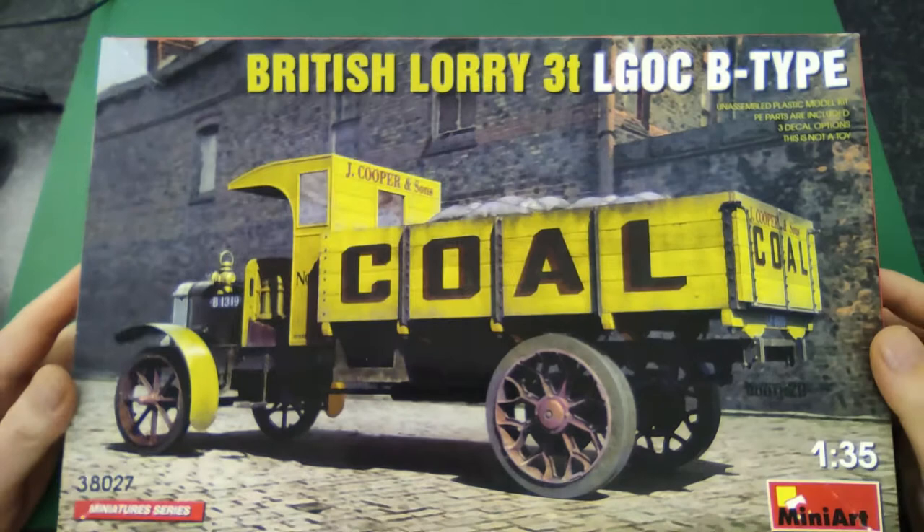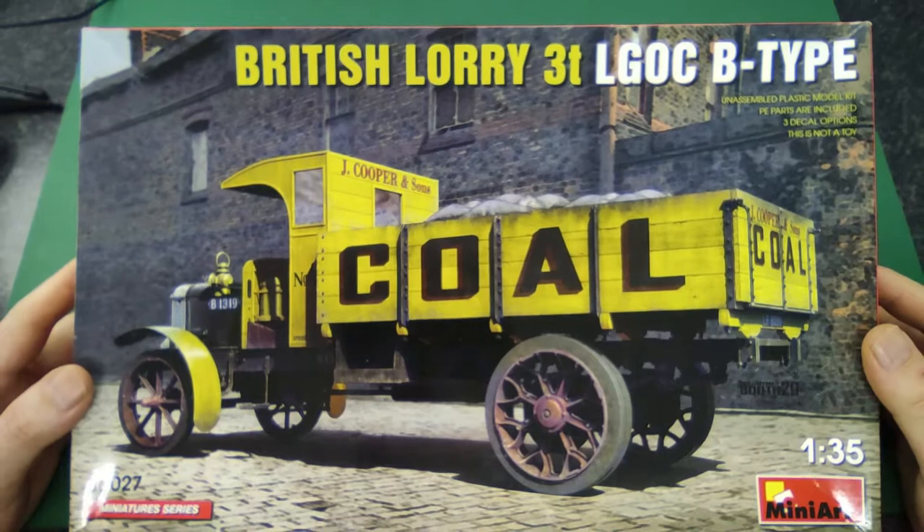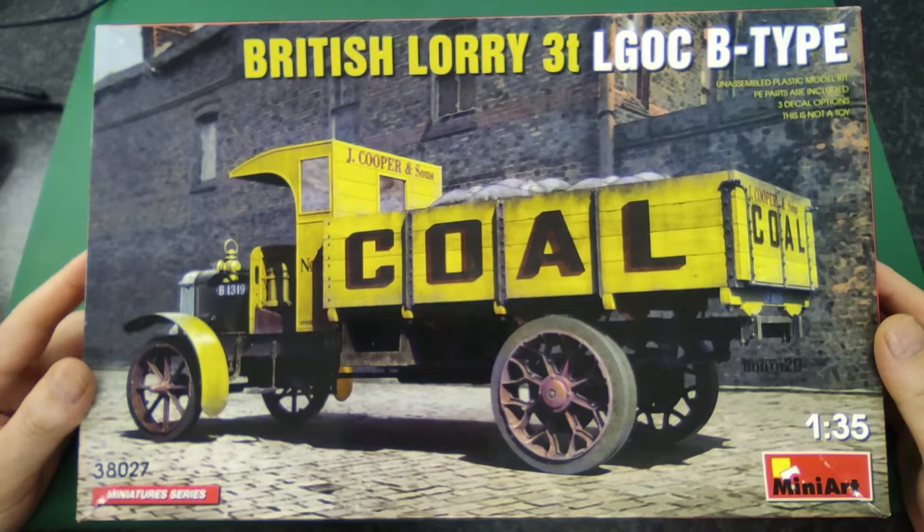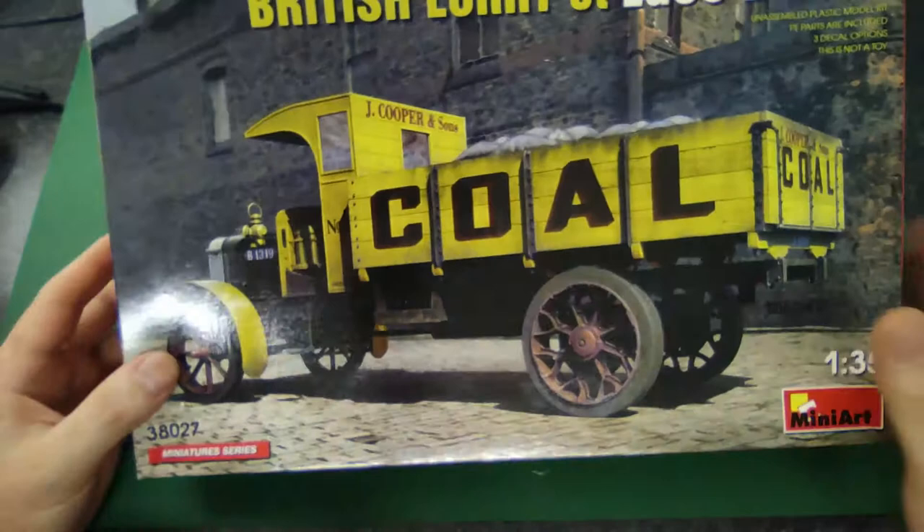At the time of recording this video, unfortunately Ukraine was attacked by Russia and is in a war. Let's hope when this video gets posted this war is over. Miniart is not doing anything right now and we obviously wish them all the best, and that peace will come soon.